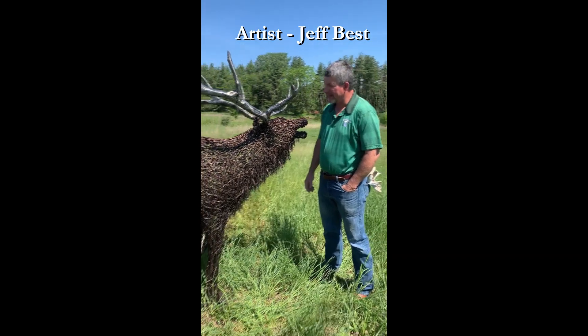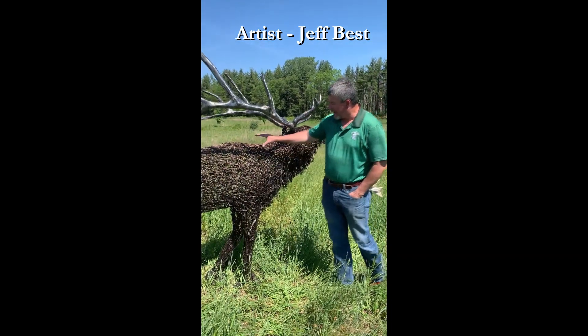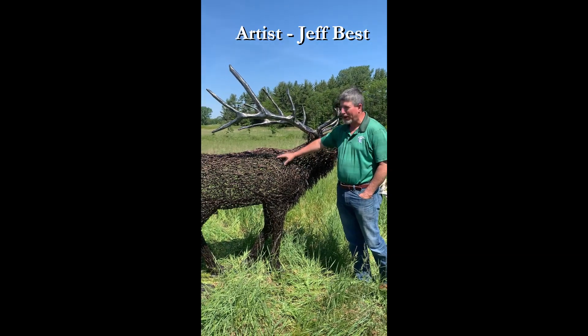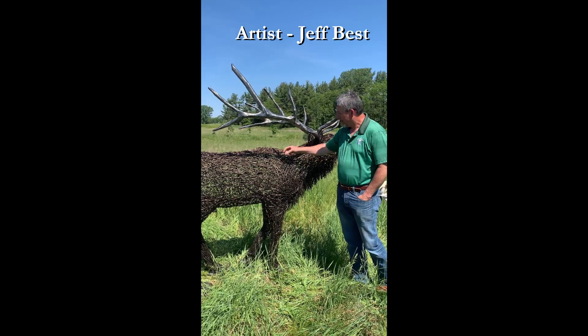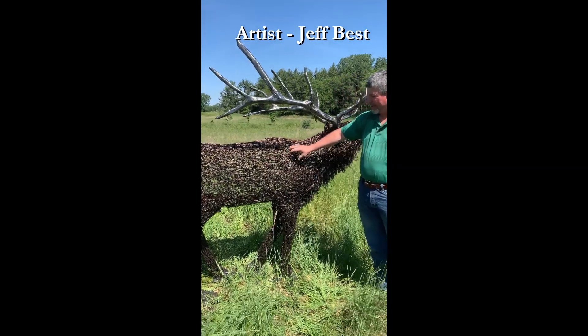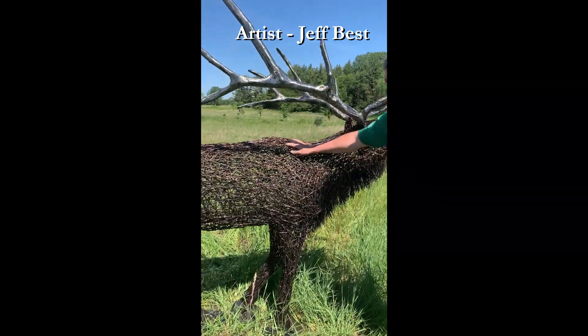And this is all barbed wire? Yes. Actually the inner layers are actual barbed wire, and then I come around on the top with barbless wire. It's the same type of wire, but I tie it all in so it kind of looks like barb on the outside, but it's actually barbless. So you can actually pet him.